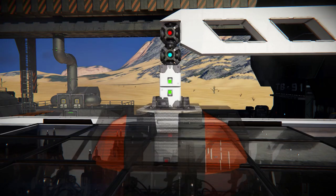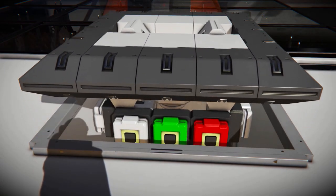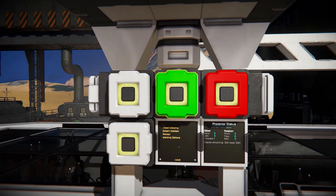Once the projection is in the correct position, press F to exit the terminal, and open the control panel to start printing. Pressing the red button will take you to the previous screen. Select welders, then start welding.